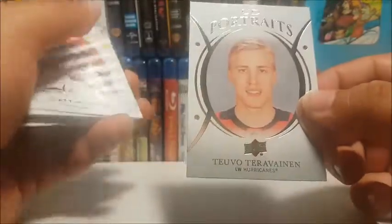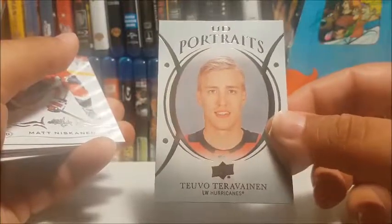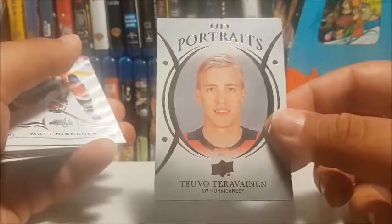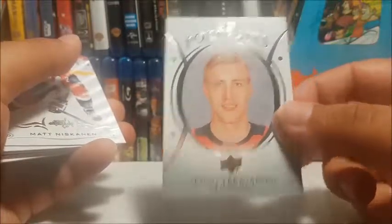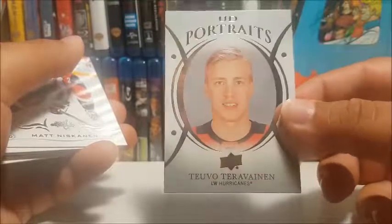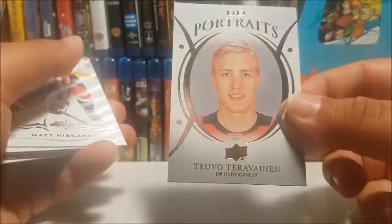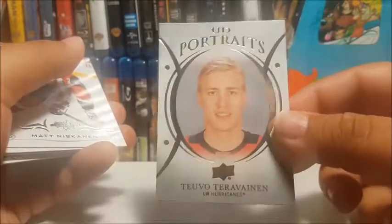We got an Upper Deck Portraits card of Teuvo Teravainen. I forgot that's one of the other inserts in here besides Young Guns, Marquee Rookies, or canvas cards.